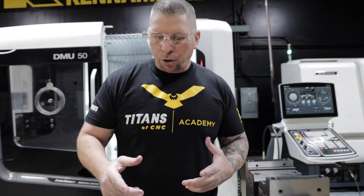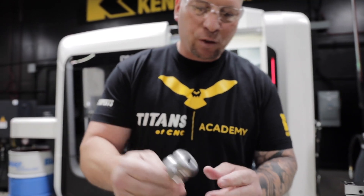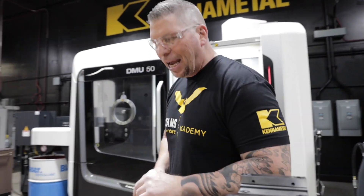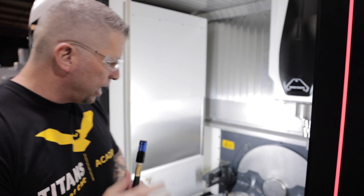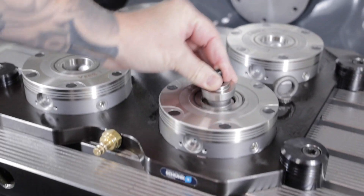Before I actually show you how the vices lock into the table, let me explain something. This pin right here actually locks into the bottom of the vice, and you can see that there's two of them, which keeps it not only locked in but perfectly straight, and keeps the two vices parallel. The repeatability on these things is insane. Basically how this thing works is we actually created an air hose right here — we have a female right here and a male right here — so the clamping station is locked.